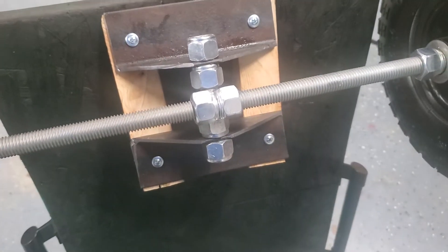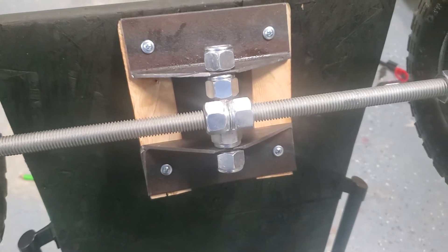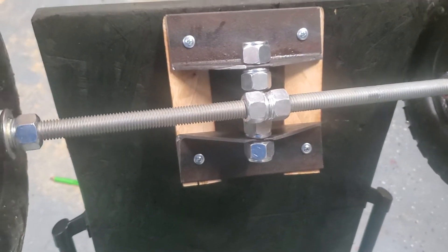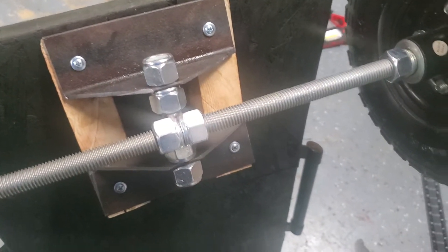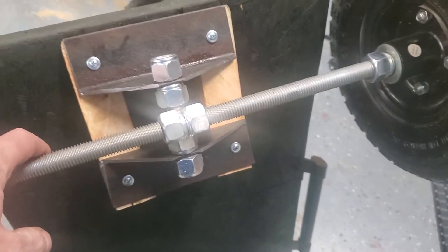I've been at this for a few days attempting to make a skateboard wheel type steering system for a soapbox derby car, and I realized that the solution was a little simpler than I was originally thinking compared to some of the other designs I've seen online.